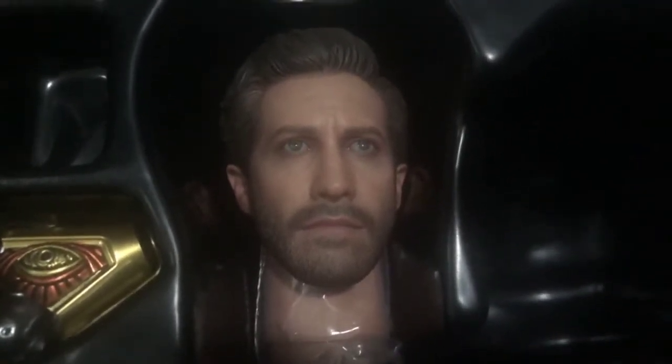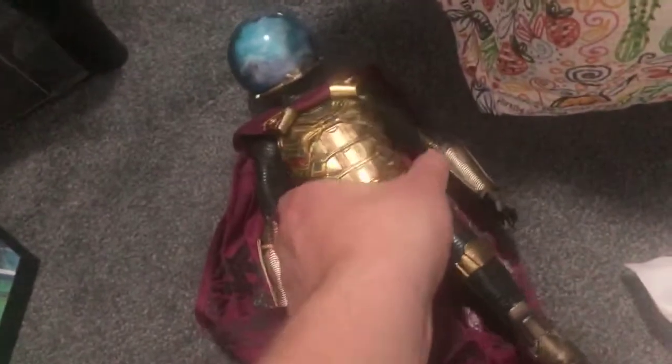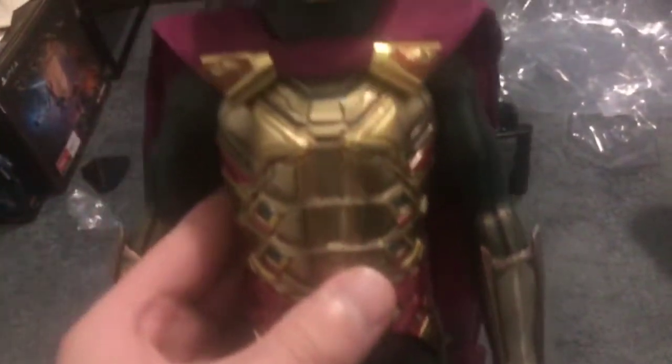That head sculpt is freaking amazing — that is definitely Quentin. I am really excited to have this guy. I watched the 1990s Spider-Man cartoon and Mysterio was always a pretty good villain in that, a good villain in the original Spider-Man animated series.